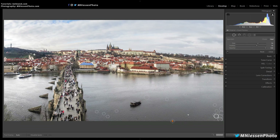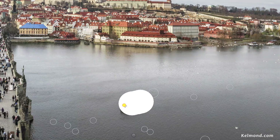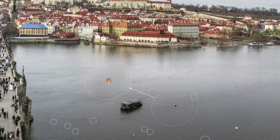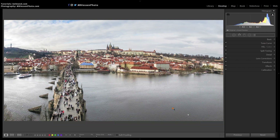Usually we just click once on the spot or scratch that we want to remove, but it's also possible to paint over a more extended area. We can also click and drag both the source and destination areas, and this is exactly what we need in order to turn the spot removal tool into a very simple version of the clone stamp.